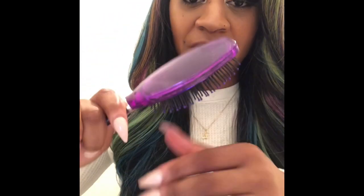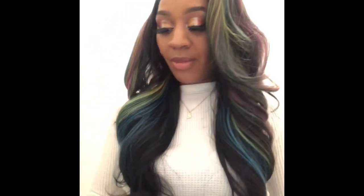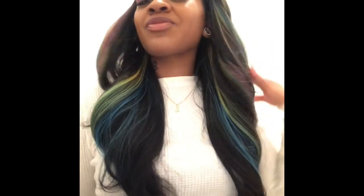This is how much shedding I've gotten. Every time I brush my hair, I only get this much shedding — it's not even a lot. So yeah, purchase, enjoy, have fun, and let me know in the comments what you guys think.